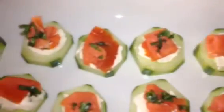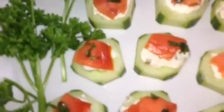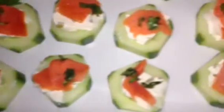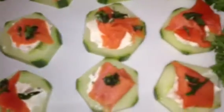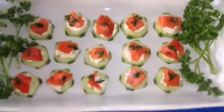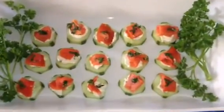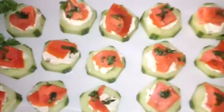If you look at it, it's a delicious and healthy appetizer for any occasion, and you can enjoy this anytime. Thank you very much for watching. We'll see you soon.